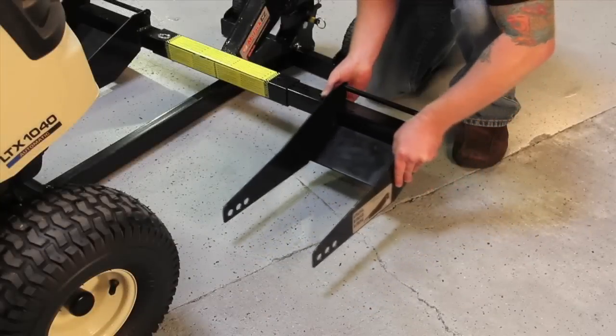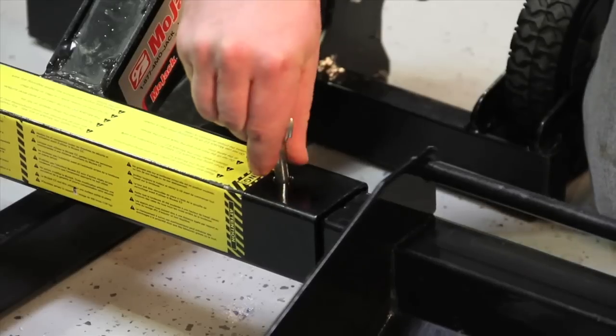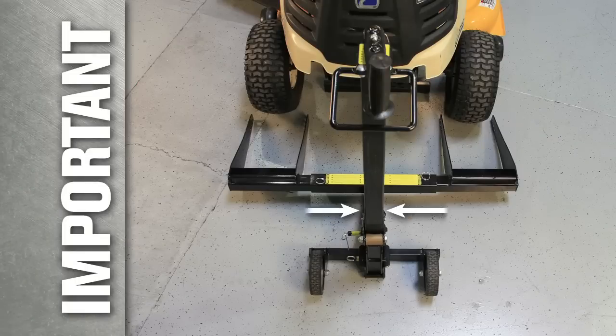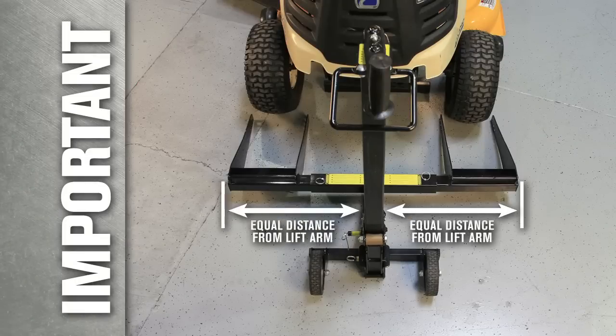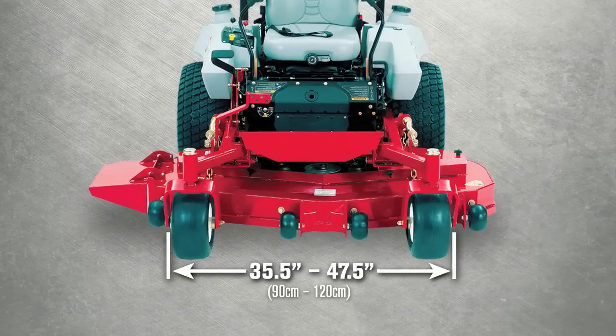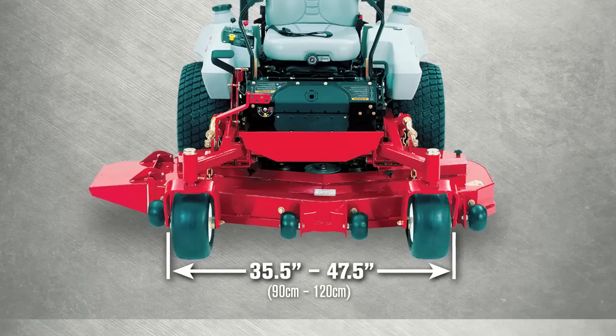Slide the wheel pads into the lift arm and secure them with the push pins. Note: wheel pads must be equal distance from the lift arm to maintain proper balance. The Mojak EZ can accommodate most tractor styles and mid-mount ZTR mowers with an outside front wheel measurement of 35.5 inches to 47.5 inches.